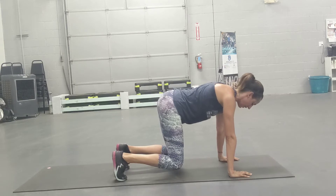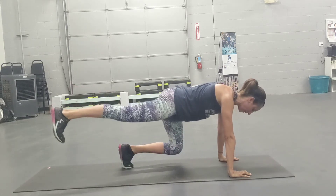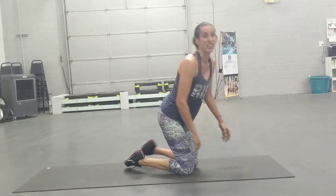We want to keep the knees nice and close to the floor. Press. Press. Press — squeezing that glute. Really a great exercise.